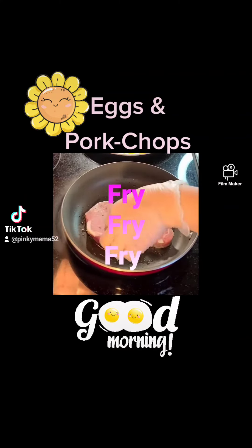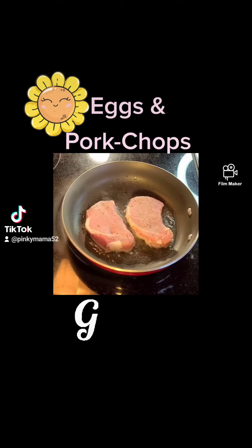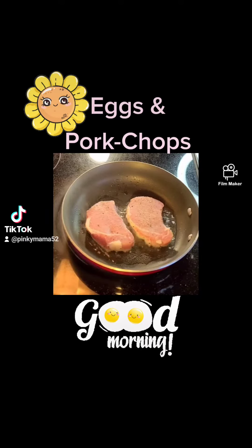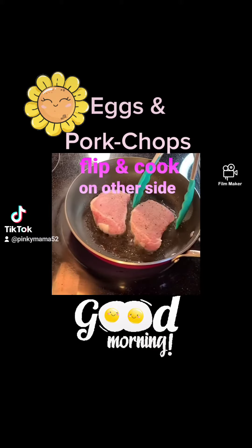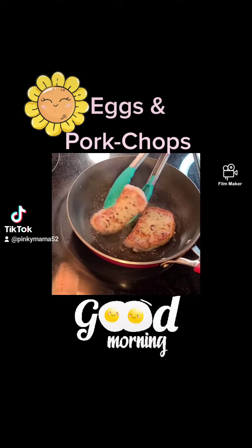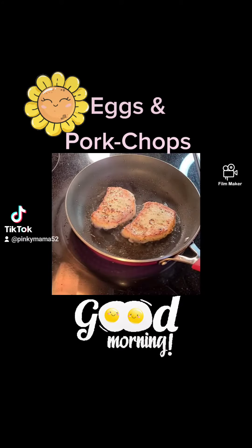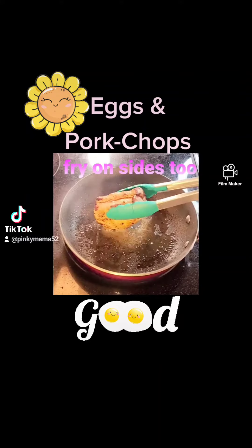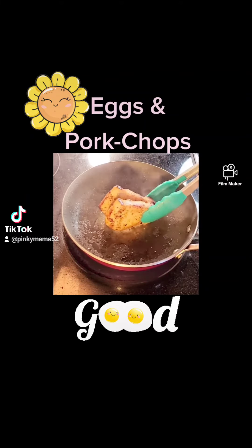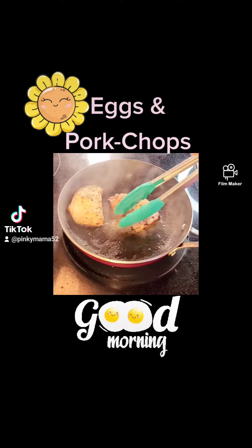Fry. Place them down. Let them get crisp on one side. Go ahead and flip it and cook on the other side, nice and crispy too. Go ahead and fry them on the sides as well. This is a thick pork chop so that's why I fry the sides.